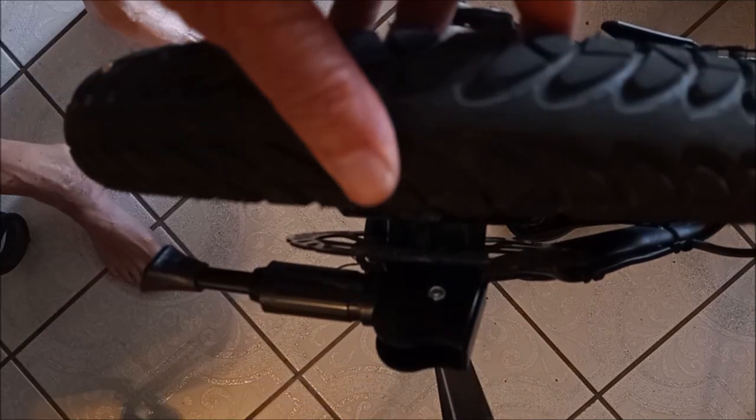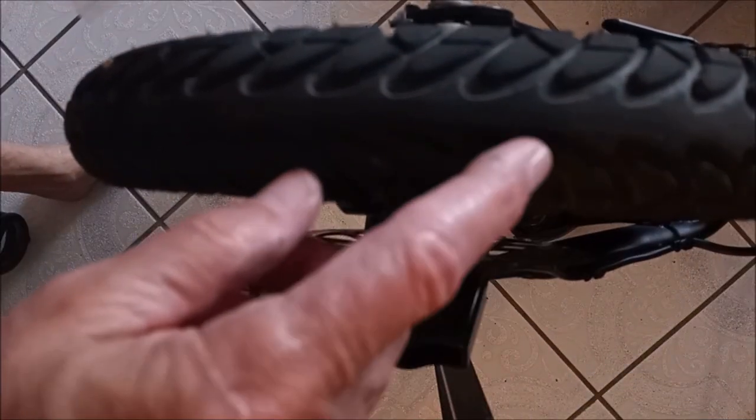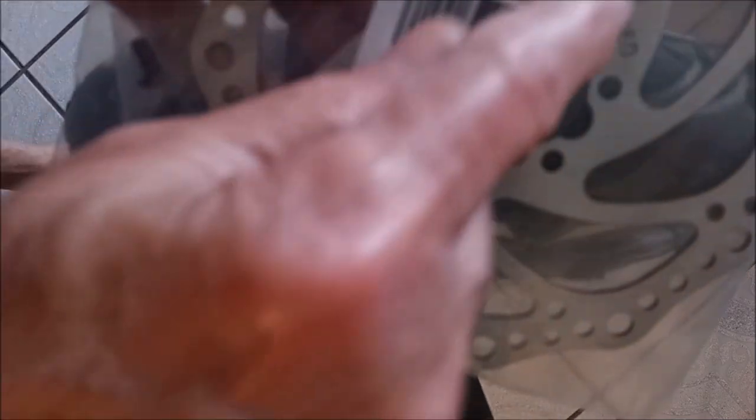I went on Amazon and found they have a brand new disc you can get for like $10. If you need to purchase a rotor, I'll leave a link on Amazon. You need a 160mm rotor brake disc, and it also has to be a 6-hole one, because that's the same as the one on the bike.